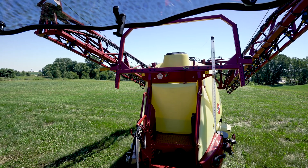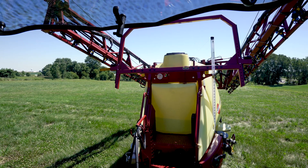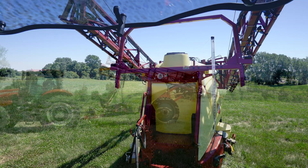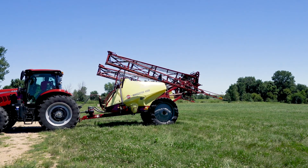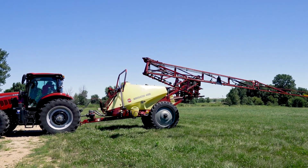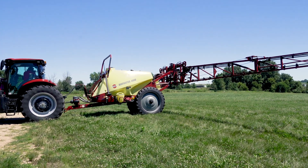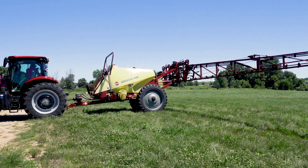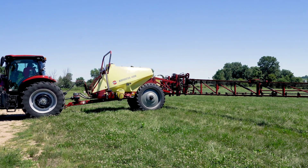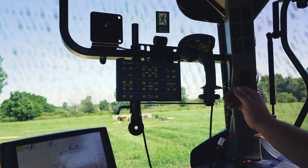Once we've done those a couple of times, we'll go to the main folds and unfold the boom. When you're doing this, you want to be in a clear, open field with no obstructions or other objects around. Cycle and fold a few times to make sure we have no air in the system — that's the initial folding.